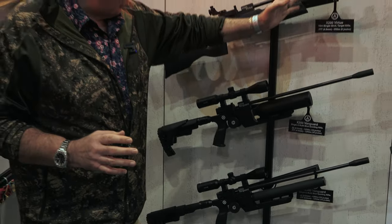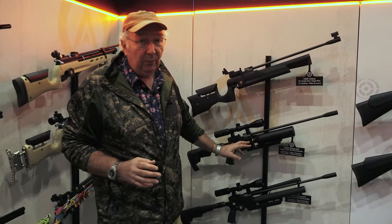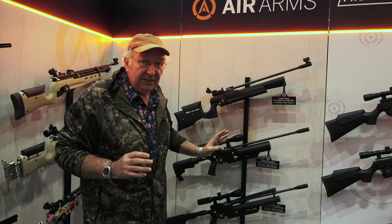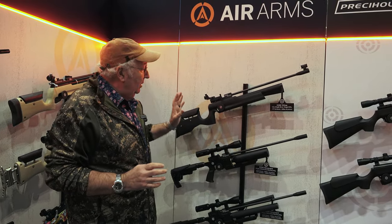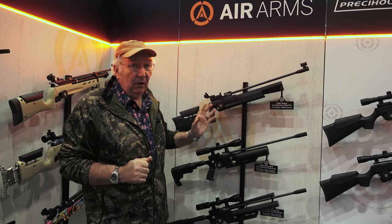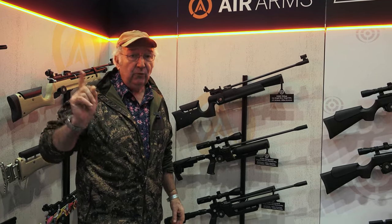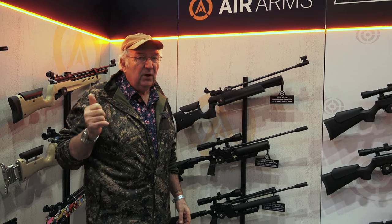It's just the transition from the first S200 to now the X200, and you can see where the company are going. They've still got the same incredible barrel, still got the same flawless pellet delivery, but this thing will out-handle one of the old S200s. So it's a progression. But there's a rifle right down the other side of the stand I'd really like you to look at.